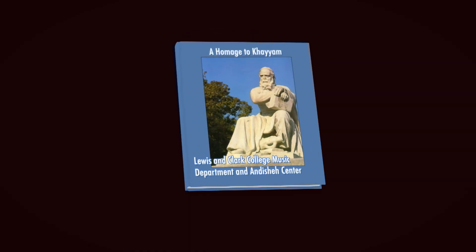In collaboration with Lewis & Clark Music Department, we're working hard on a special program — a homage to Omar Khayyam, celebrating his poetry and traditional Iranian music and art on Saturday, November 18th at Lewis & Clark College.